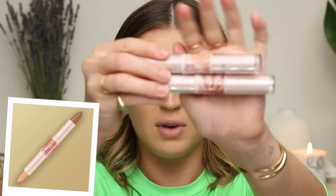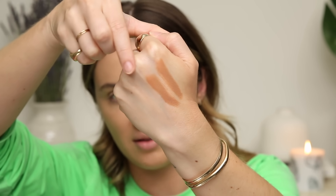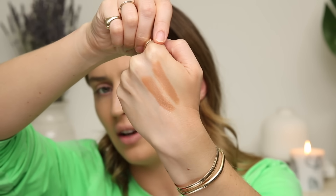I wanted to try out this duo stick — the Rimmel London Insta Duo Stick. This isn't a new product at all but it's new to me. I got the shades Light and Medium and when I was swatching them earlier there's actually not much of a difference in the shades at all — I'm almost convinced they are like the same color, which is kind of whack. So I'm just gonna go ahead and use the Medium to contour.